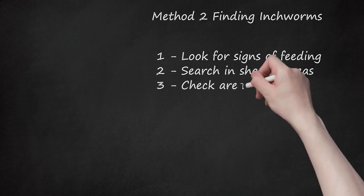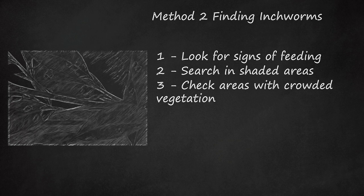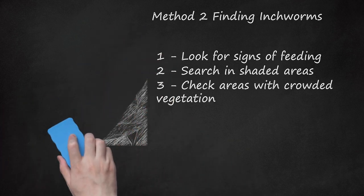Step 3: Check Areas with Crowded Vegetation. When an inchworm is done feeding on a leaf or plant, it spins a web long enough for it to swing to the next, like a rope. So look where the leaf cover is pretty dense, where they can do this more easily. Also, since each type of inchworm feeds on different types of food, look in areas with lots of the same type of plant or tree. If you're looking in trees, also check the plants growing around its base, as the inchworms may have worked their way down to them.